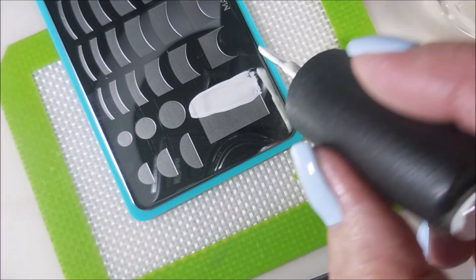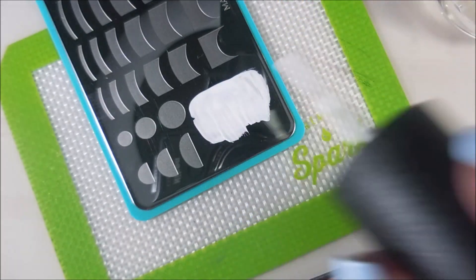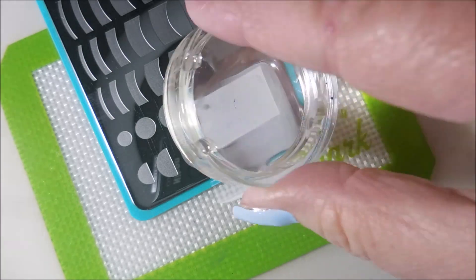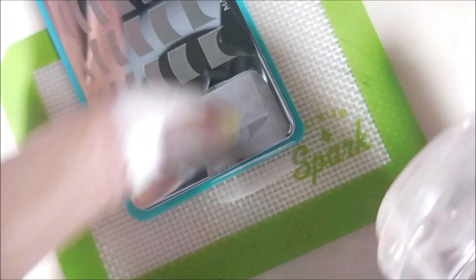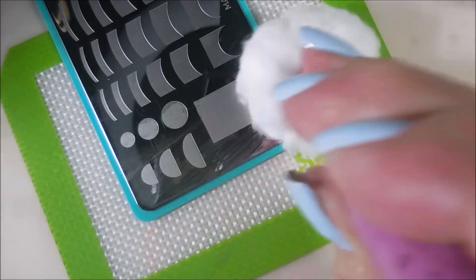I'm going to be using the Mannyology plate in that empty space to do kind of my white background. This is good if you're just wanting to get some base color on your nail to do other things. Got my scraper out. I'm just real lightly going over the top of that. When you do this, you might end up wanting to do it a couple of times — or once might be good enough. I think I ended up doing it twice.